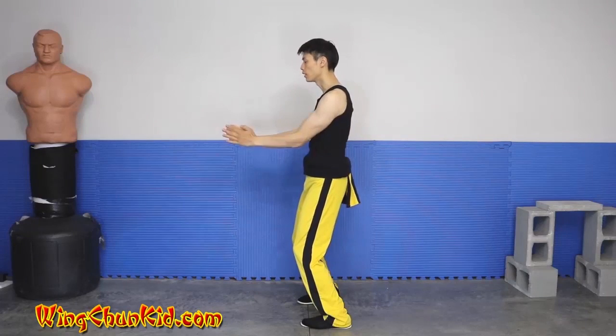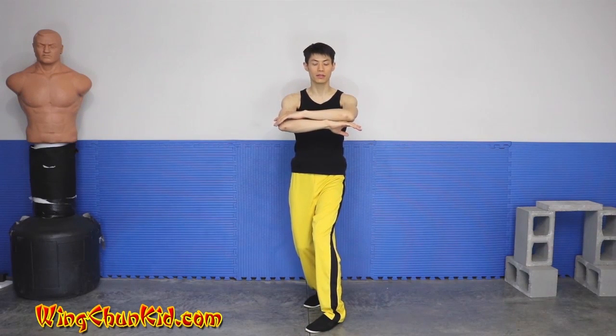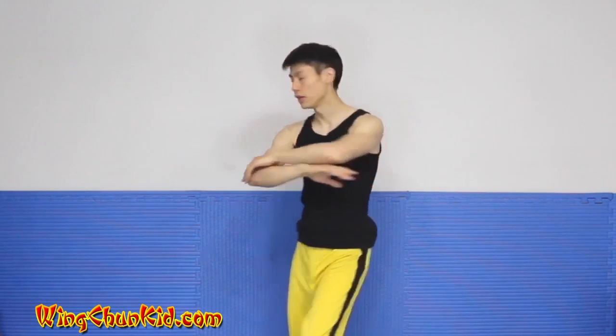Do the double chan sao, now pivot to the left with the left hand over the right. Double lin sao around your sternum level, pivot right, pivot left, double fak sao, drop your shoulders, and double tan sao.